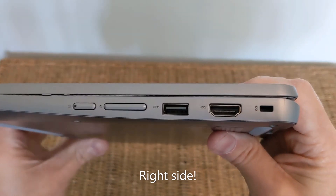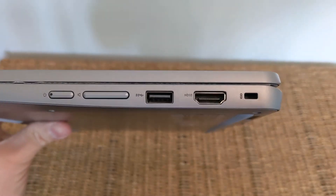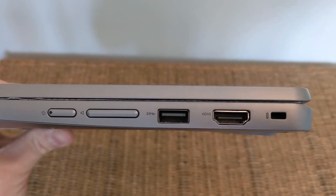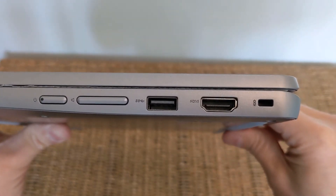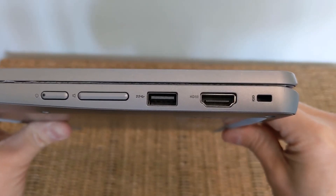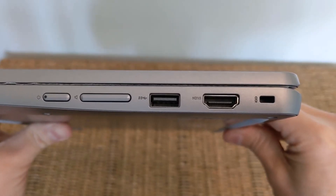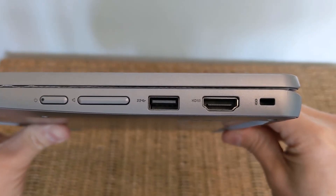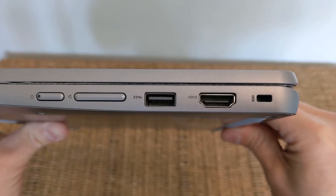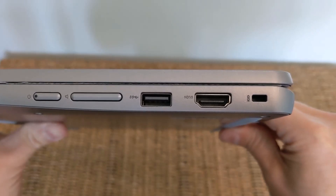Over on the left-hand side, you've got power, a volume rocker, a full-size USB-A port, an HDMI port, and a Kensington lock port. They've brought the HDMI port back, even though you can support display out over USB-C with an adapter. I'd say for a Chromebook in 2021/2022, having HDMI straight out of the machine is actually pretty rare.